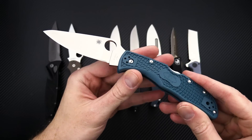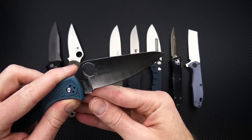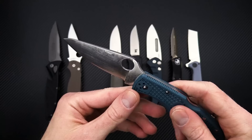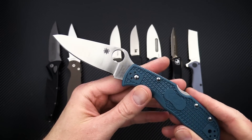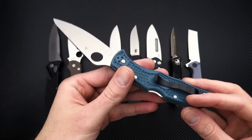K390 is a highly wear-resistant tool steel, so this knife is going to hold an edge for a very long time. It's got good toughness but not a high level of corrosion resistance, so you can see it does come factory with a light coating of oil, and this is going to be recommended for preventing corrosion over the long term.